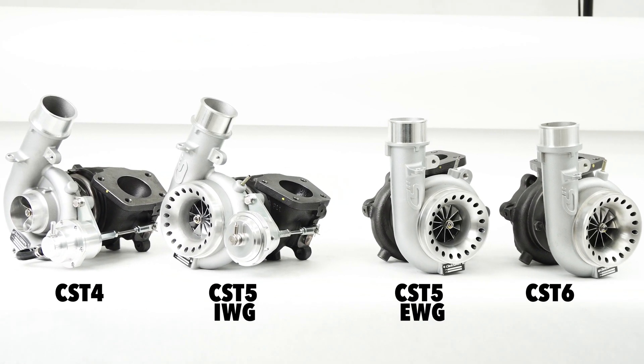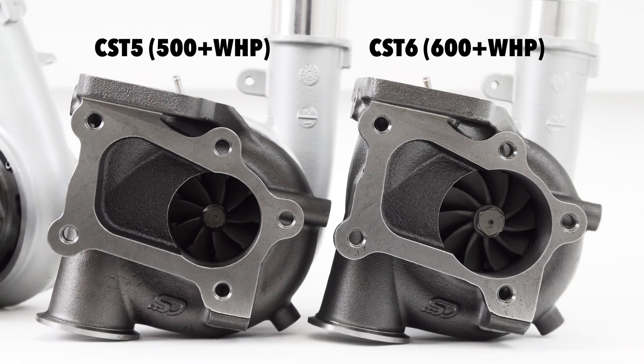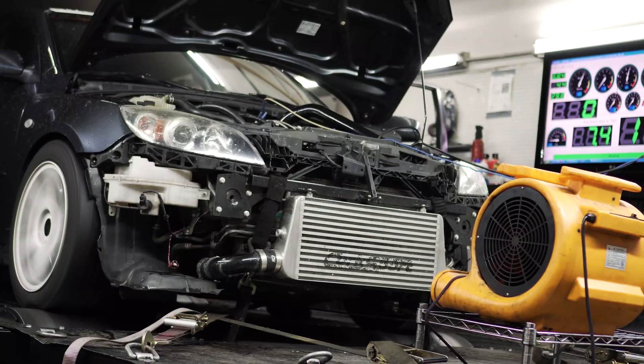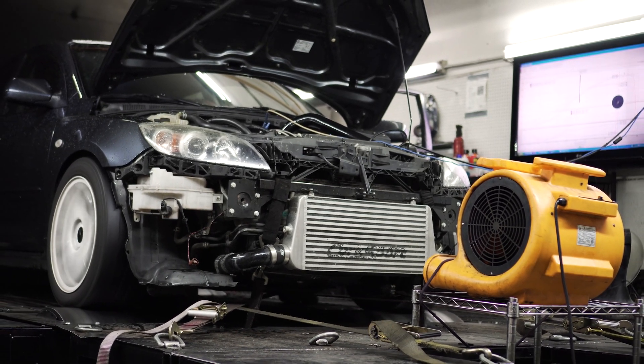Following the development of the CST-4, we began pursuing the development of the CST-5 to break 500 wheel horsepower and the CST-6 to break 600 wheel horsepower. This filled out our catalog to provide a solid solution from stock power to big turbo power.